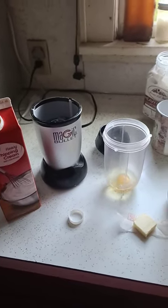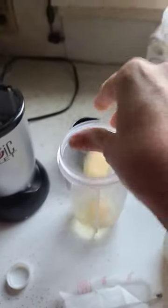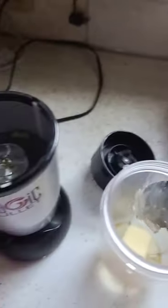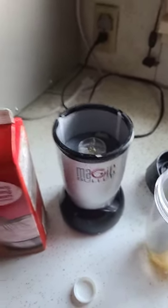This is how I make my bulletproof coffee. I've got one egg, one tablespoon of butter, and I'm gonna put one tablespoon of bone broth in there — this is beef bone broth.